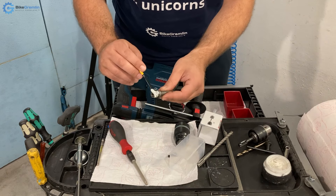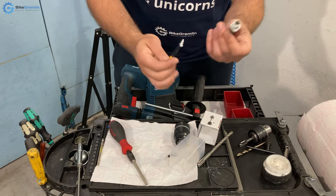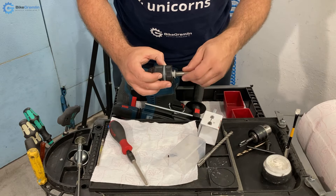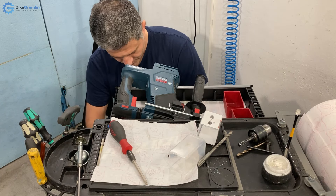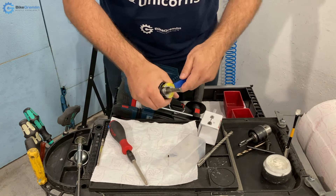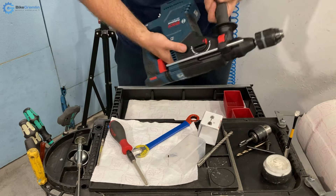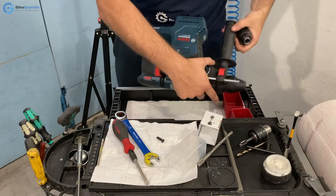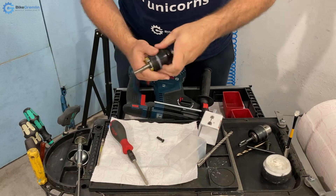I'm smearing some anti-seize on this and on the face of it to make it screw in easily with enough preload so that it holds properly. Now I need to screw this in — there are some wrench flats here, so let's see which one fits. Let's try 15 — no. 16 — no. It's a 17. Yes, we have 17 millimeter wrench flats.